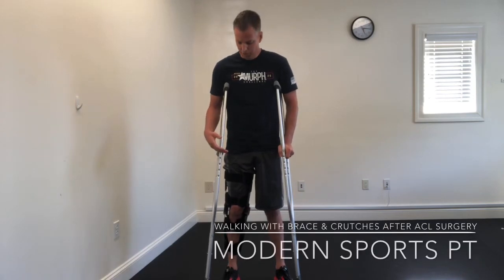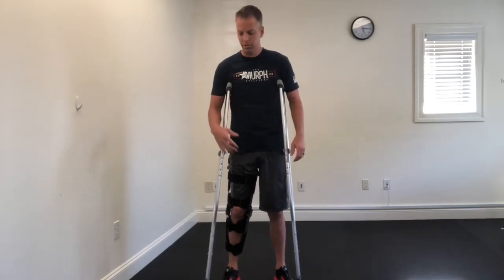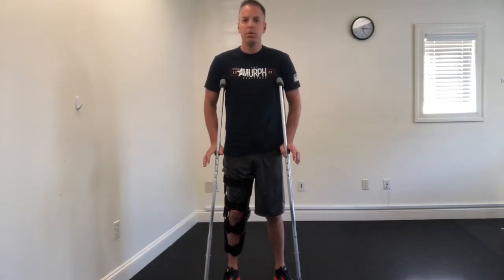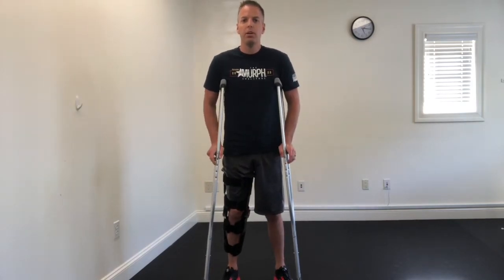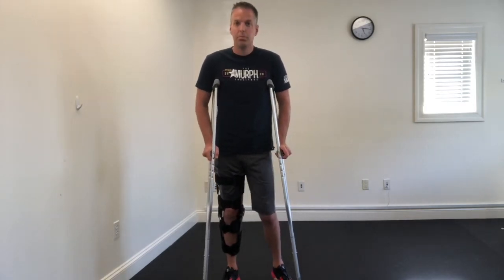If you had knee surgery and your doctor wants you to wear a brace and you don't feel comfortable walking without crutches yet, I'm going to show you how to walk with your brace on and the crutches. The first thing you have to do before you get started is make sure that your crutches properly fit you, because it can make a big difference when you're walking. Check out my video on how to properly fit your crutches, and then I'll show you how to walk with the brace and crutches.